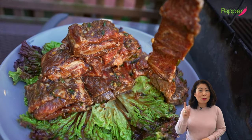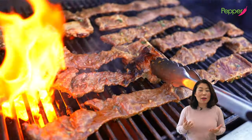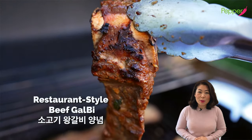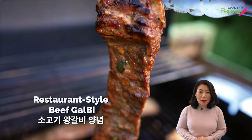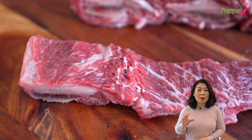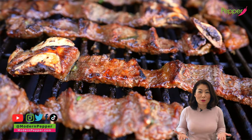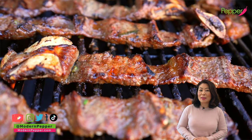If you love Korean barbecue, you came to the right place today. I'm going to show you how to make restaurant-style Korean beef short ribs barbecue, wanggalbi. I'm also going to show you how to fillet your beef short ribs so that it looks just like how it's served at a Korean barbecue restaurant without having to pay top dollars.